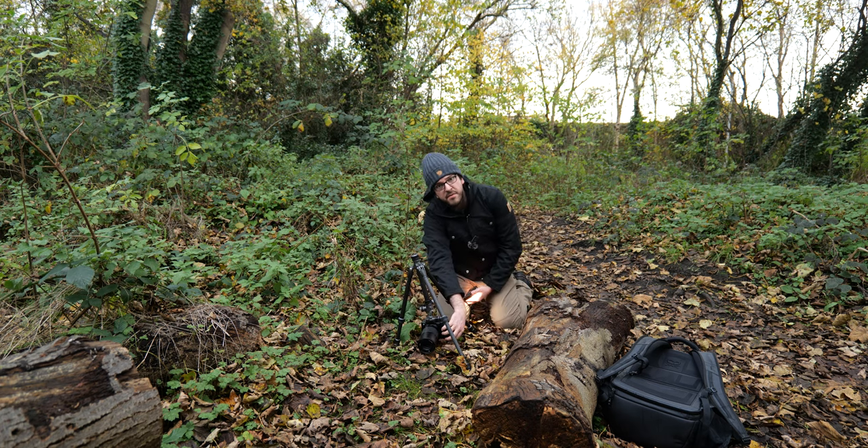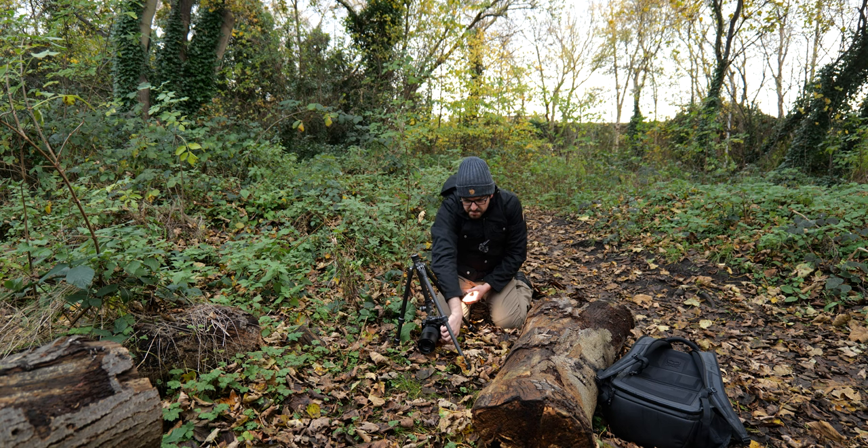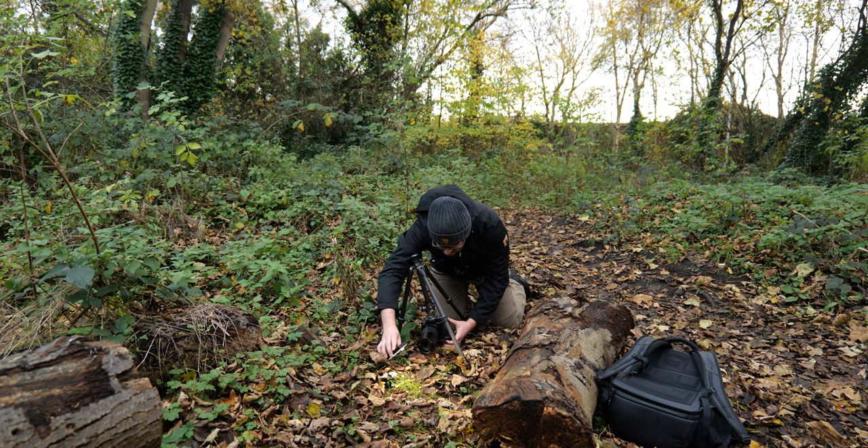I took my first shot at f3.5 because I want a nice shallow depth of field — I don't want all of this busy grassy leafy background in focus. But it's a little bit too narrow to get the mushroom in focus, so I'm going to up it a little bit to f5.6, with a sixth of a second for my shutter speed.